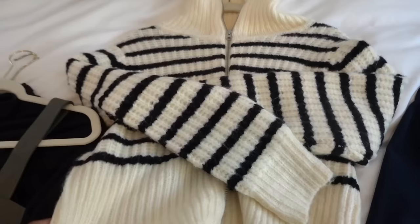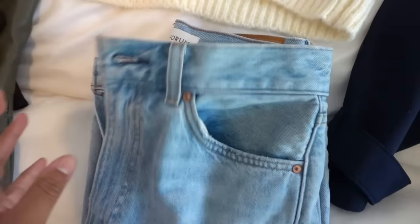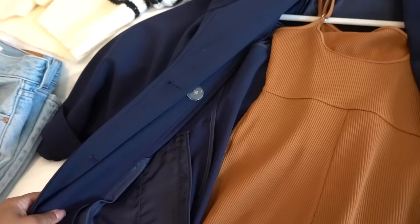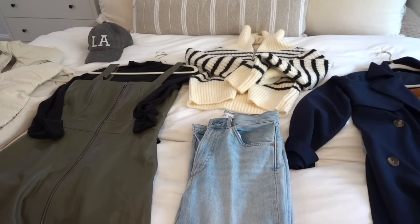I'm bringing this sweater I just got along with my favorite jeans from Aritzia, then this bodysuit with a trench coat — it came out in the spring, it's super lightweight and perfect for this time of year. Those are the main things I'm bringing. Before packing my toiletry bag and makeup, I'm going to Target with the kids, just in case I need to pick something up while I'm out.